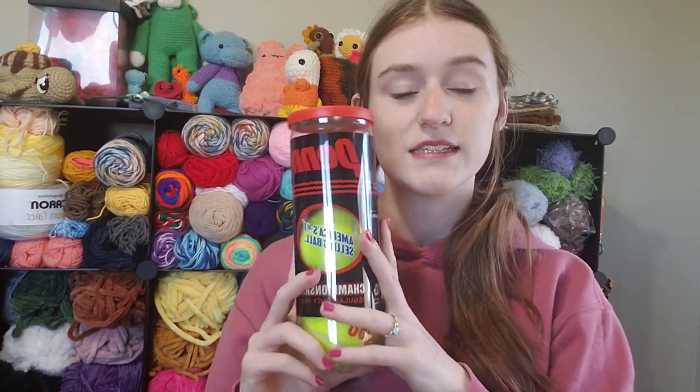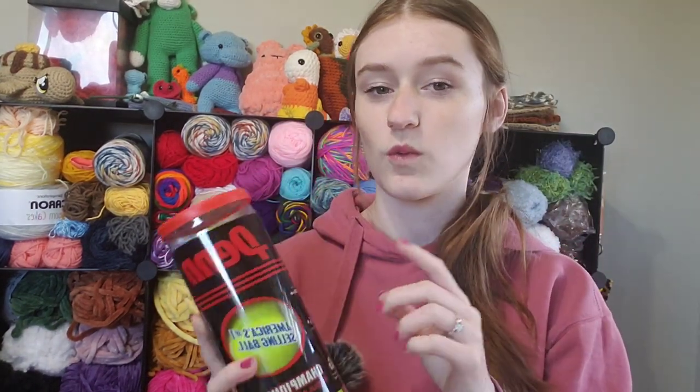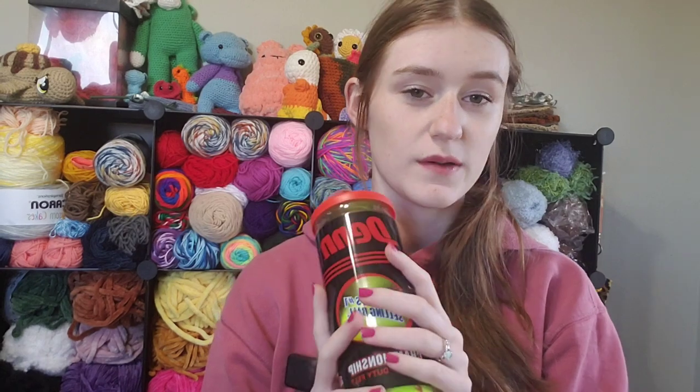So with that first one just being all right — it wasn't great, but it wasn't horrible — I think we should move on to the next crochet hack. Next is the tennis ball. This one was kind of steeper in price than what the Beauty Blenders would be, so just keep that in mind because there is a risk that it won't work for you even if it does work for me.